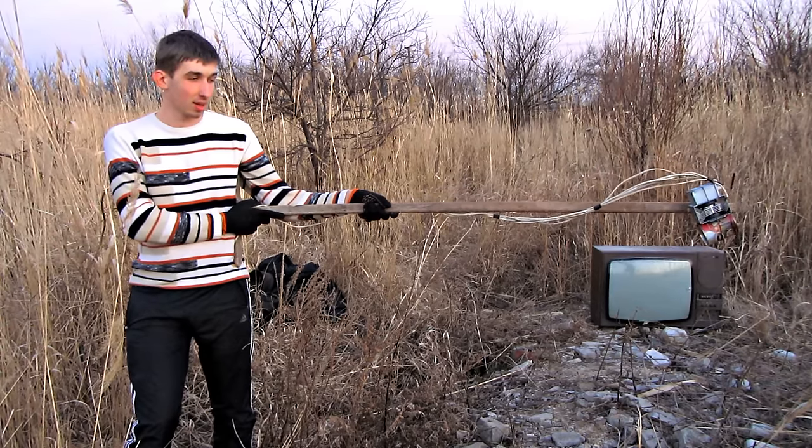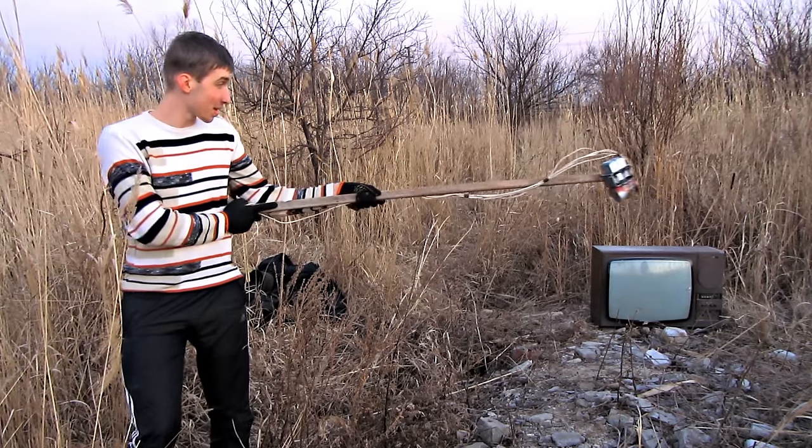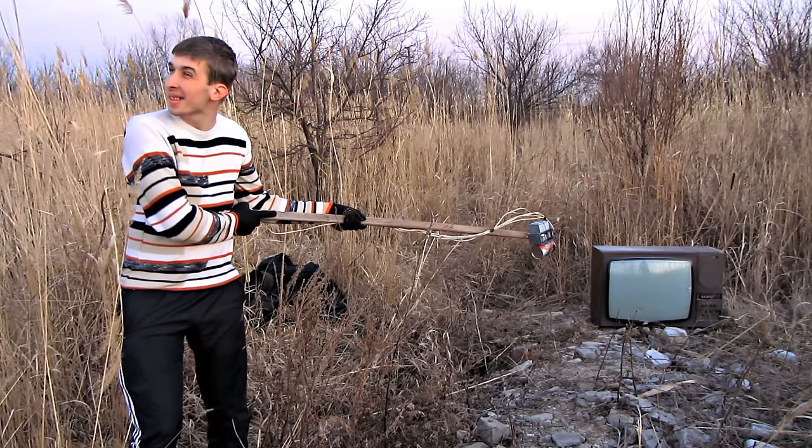I've had so many requests to point the magnetron at a kinescope. Let's see what will happen. It's buzzing.